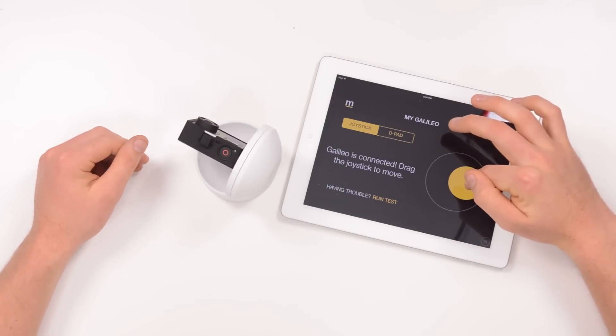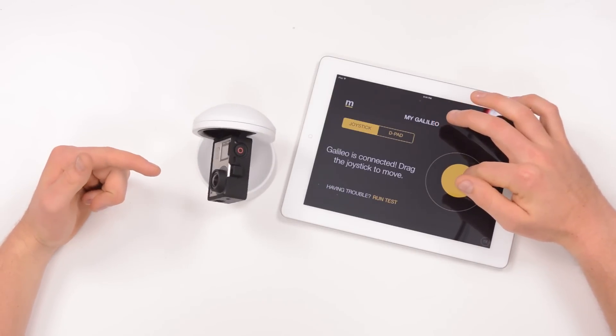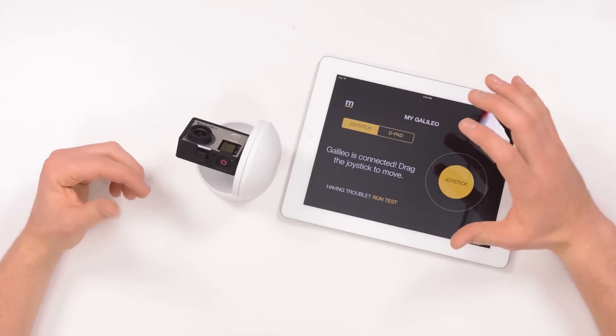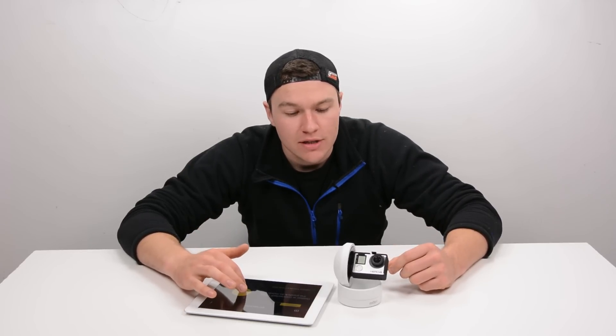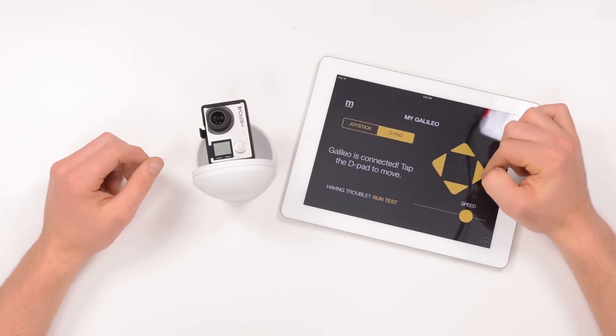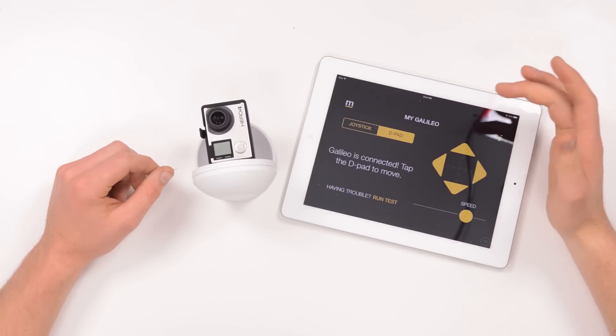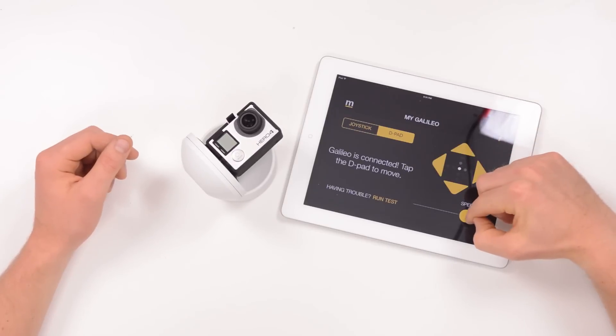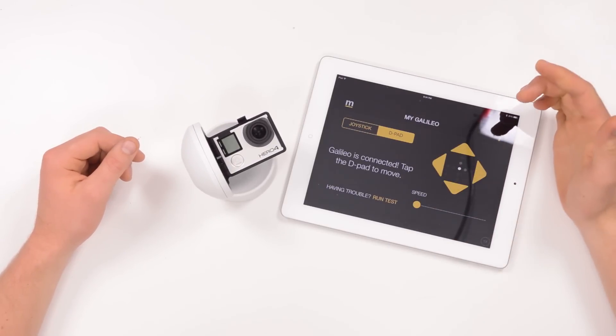There are two ways to control the Galileo. The first is the joystick — you touch and drag to control where the camera is pointing, which is great for setup or getting panning shots while live monitoring with the GoPro app. The second way, more useful for time-lapses, is the D-pad. You hit the directions you want the camera to move, it saves those directions and keeps turning, and you can also set the speed for slow, long time-lapses.